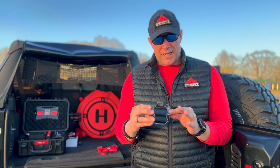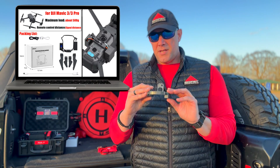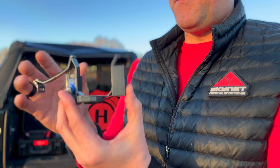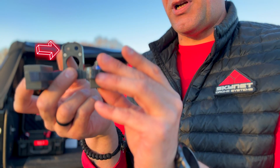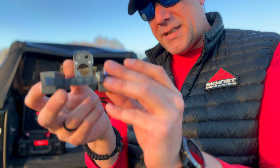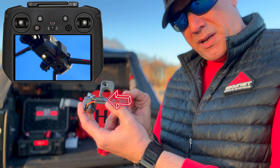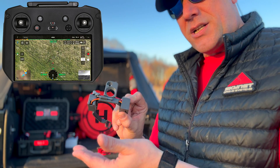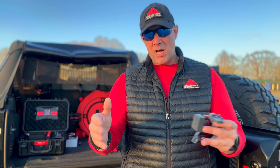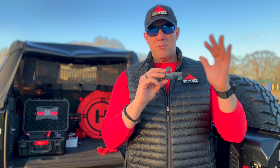Hey guys, Seth with Skynet Drone Systems, welcome back to the channel. Today we're going to be going over the BRD RC payload drop system for the Mavic 3 line. This is a light-activated system — you secure it to the top of the aircraft. The bottom piece covers one of your landing lights or search lights, and when you activate or deactivate the lights, the light-activated servo opens or closes the pin. There are no external modules to worry about — this is all one-button push-button deploy driven by the signal from your remote controller.